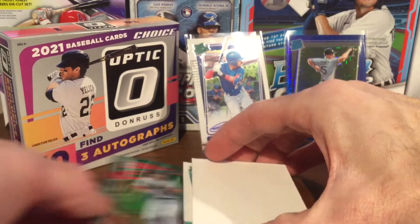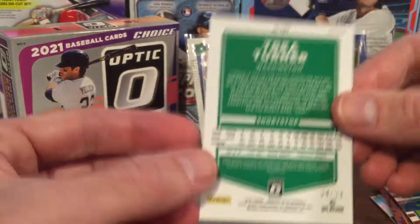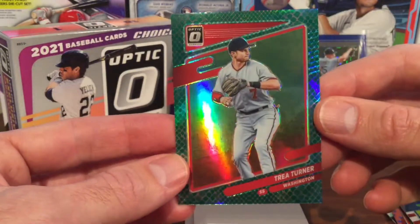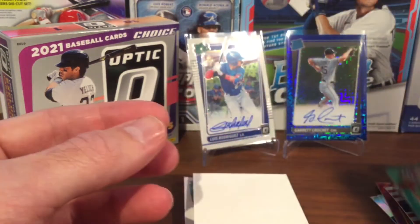Pulling again from the bottom before our last autograph — Trey Turner. This one is numbered 64 out of 88, so this would be one of the green dragon parallels. Looks like a pretty nice card.